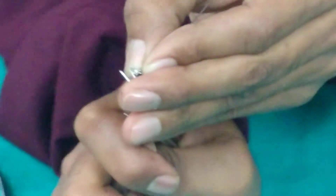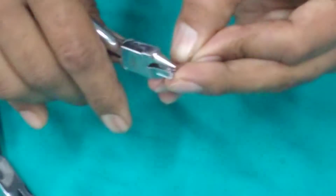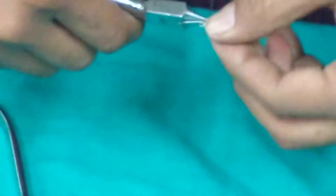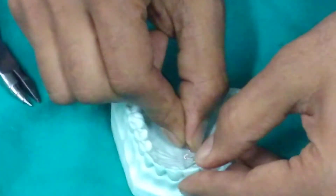The spring is always at 90 degrees to the tooth intended for movement. We are now giving a bend so that the Z spring is at 90 degrees to the long axis of the tooth intended for tooth movement.